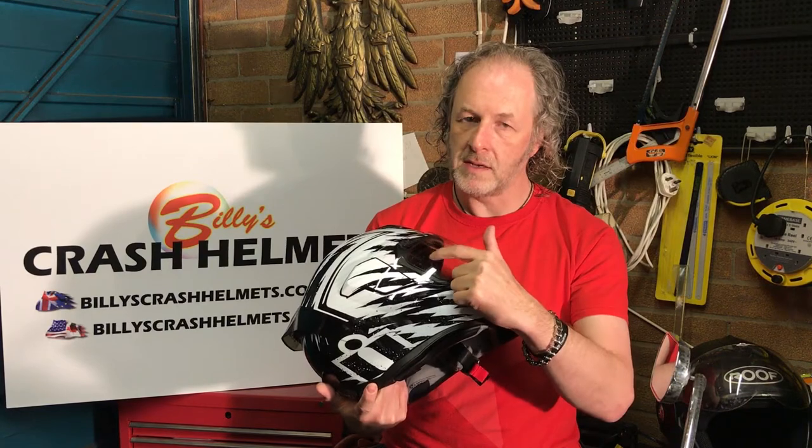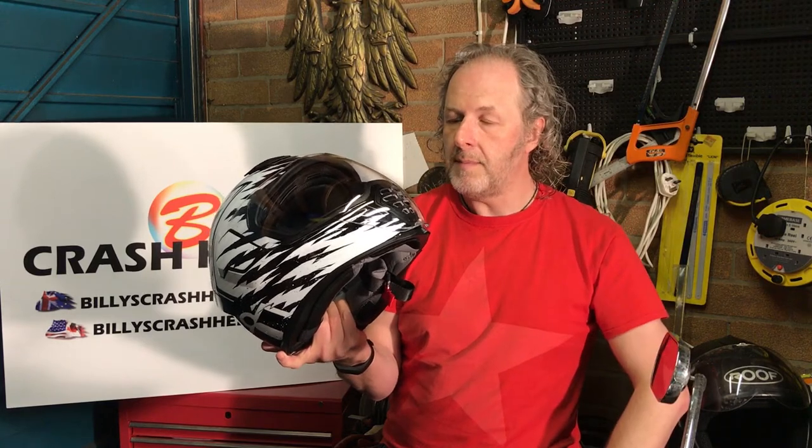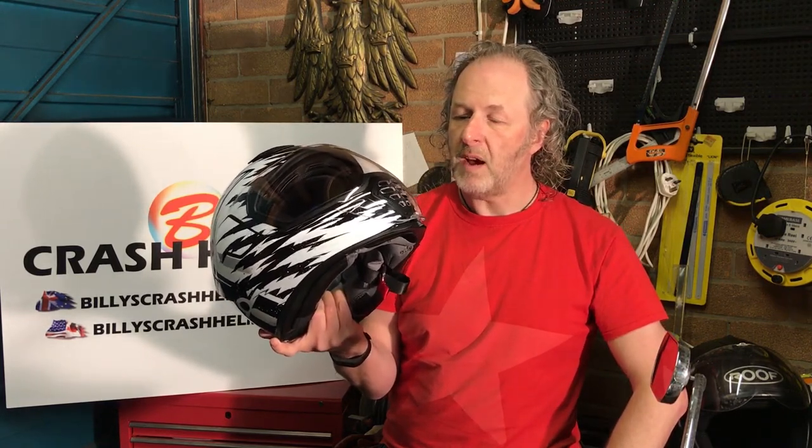You'll notice the visor doesn't have Pinlock pins on the side. Instead it comes with a factory anti-fog coating. I think they must be getting better at it, because the anti-fog coating on this one seemed really useful — I rode it in pretty cold weather and didn't get any fogging whatsoever, which surprised me. Well done Icon for that, though whether it lasts after washing the visor repeatedly remains to be seen.